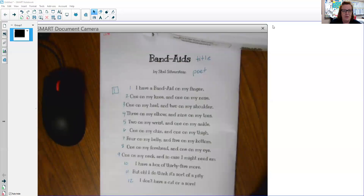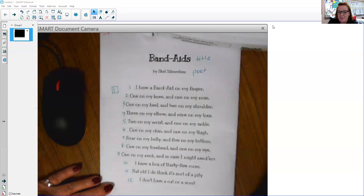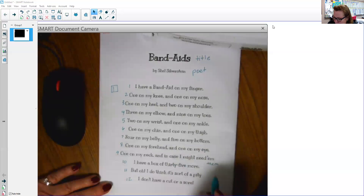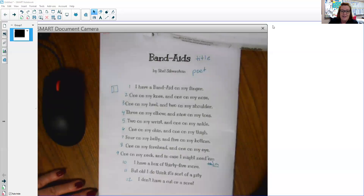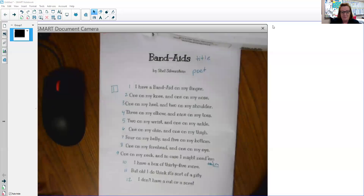I want to talk about one word in particular in this poem because it's a little bit different. This word is actually supposed to be 'em, which is kind of like an abbreviation for the word 'them.' If I look at the word them, E-M, and they take off the 'th,' that's where they get 'em. It's kind of like when the Texas Aggies say gig'em — that means gig them, get them. So that's really the word them, but we say 'em.